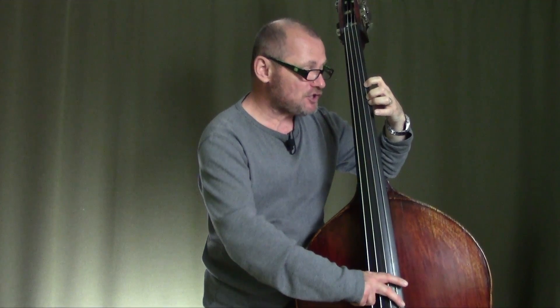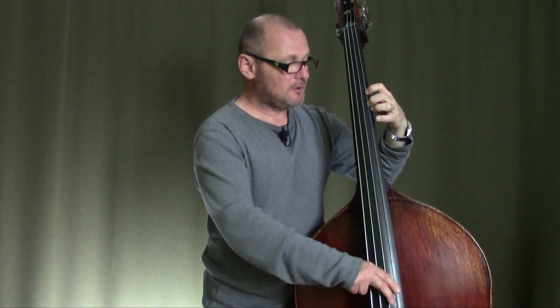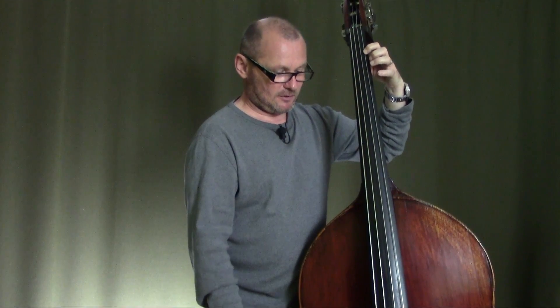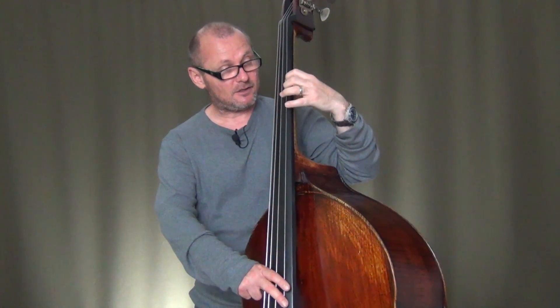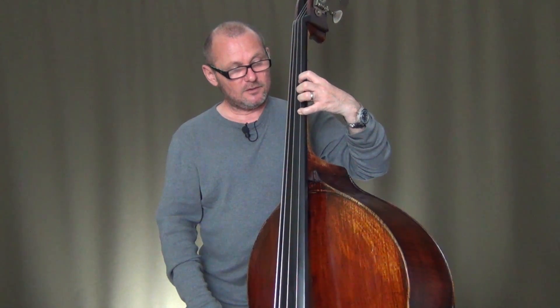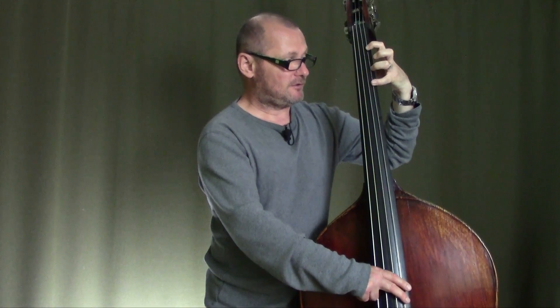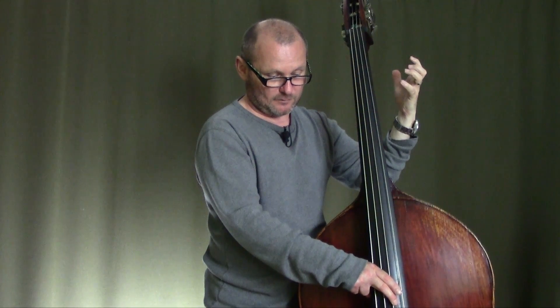So descending: fourth finger and second finger, and now I'm going to make that shift from the second finger on the B to the fourth finger on the B flat. From that B to the fourth finger onto the B flat, everything else is very easy — A on the second finger, A flat on the first finger, and open G. So all together that would be: G, A flat, A — make the shift and a position change — B flat first, B second, and C fourth finger. On the way back: C four, B second, shift, B flat four, A second, A flat first, and open G.